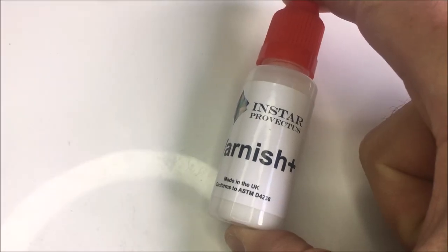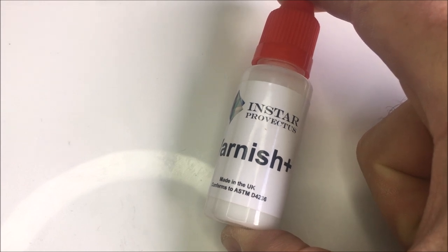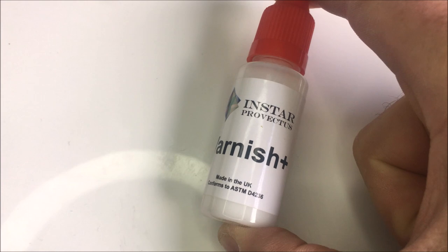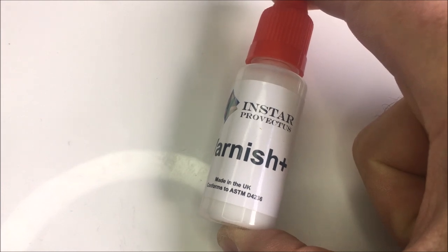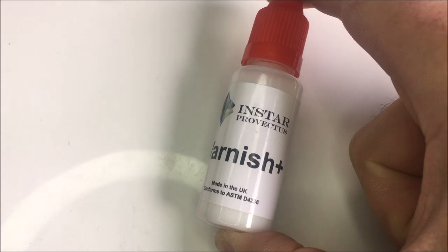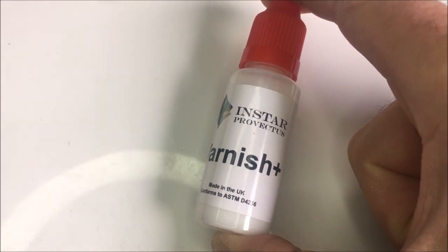Varnish Plus from the Provectus range is the ultimate in matte varnish products. Both brush and airbrush friendly, Varnish Plus is designed to both remove any unwanted glossy finish from a model as well as giving powerful protection against rigorous handling when being used on the tabletop.